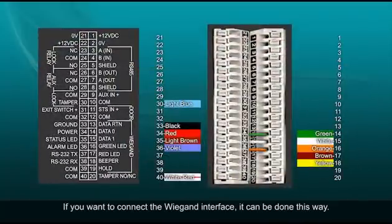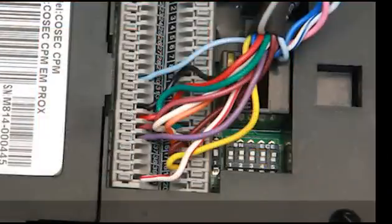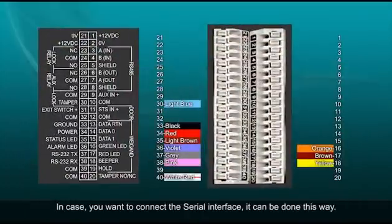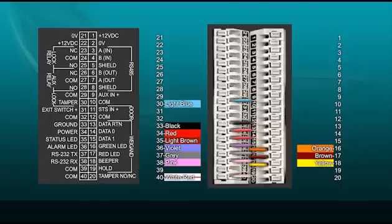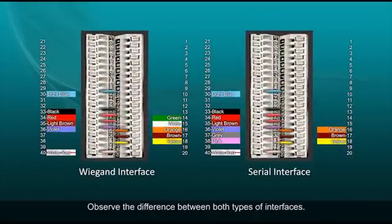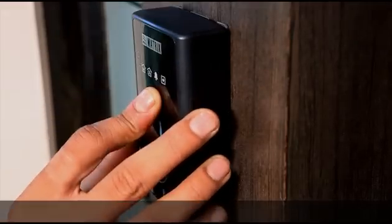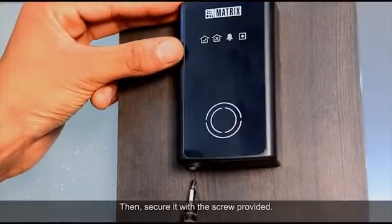If you want to connect the Wiegand interface, it can be done this way. In case you want to connect the Serial interface, it can be done this way. Observe the difference between both types of interfaces. After the connections, mount the reader on the mounting plate and secure it with the screw provided.